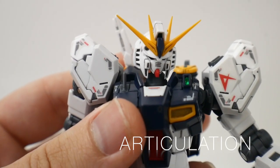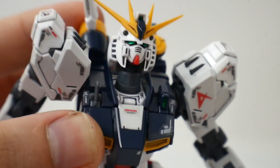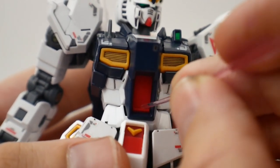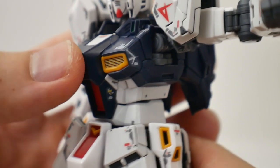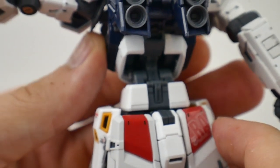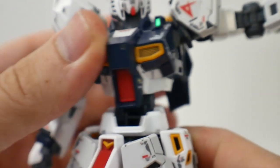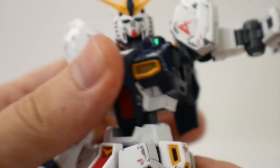Rolling into the articulation — there's a lot to cover. The head is on a ball joint at the base of the neck, and what's fantastic is that this neck base can actually move up, so you can accomplish dashing poses. For the body, the cockpit comes up, and the entire front of the cockpit can also come out. Here's where it gets really bizarre — this is by far the greatest ab crunch I've ever seen on a real grade, and honestly most master grades I've ever seen in my entire life. That is just outrageous.